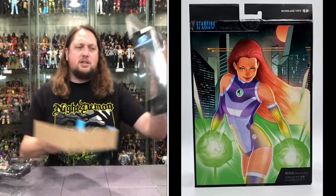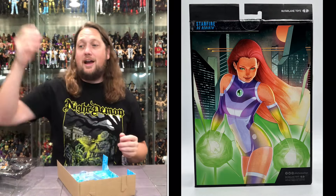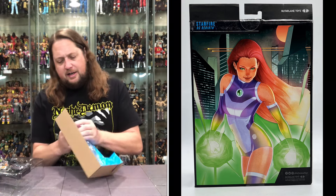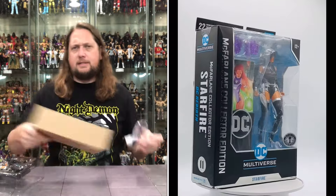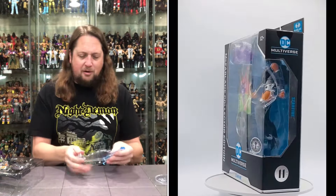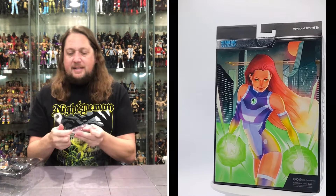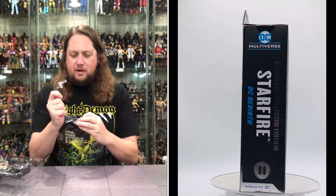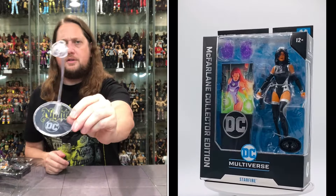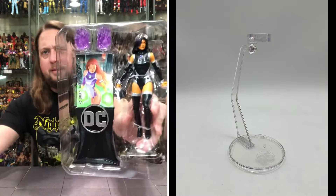I'm going to pull all this out of the package. There goes my dog Whammy — the minute I start opening, he's like, I'm in the firing zone, I better get out of here. She does have a little flight stand in here. DC flight stand — seen it before, we'll see it again. We usually see it with Superman a lot, but it works with Starfire too.